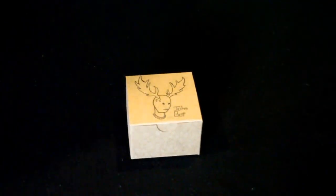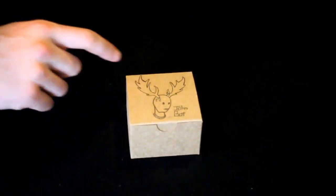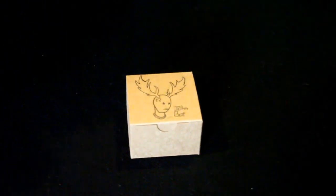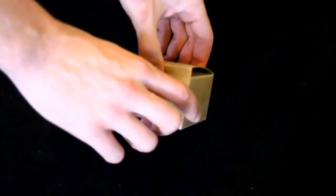On the box you have a picture of what appears to be a robot with antlers, and then John Botts' signature type thing. This was actually made by John Botts — the artwork and the actual yo-yo on the box art.